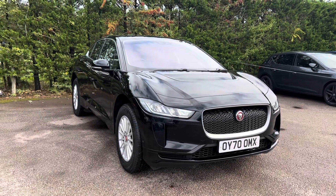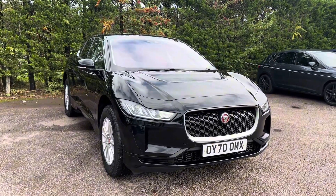Hello, Nicky from OTA for you. Today we have a Jaguar I-Pace, finished in Narvik black.